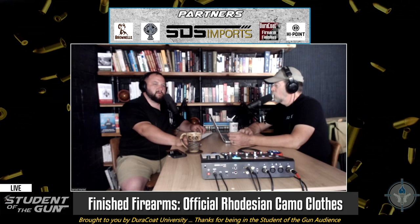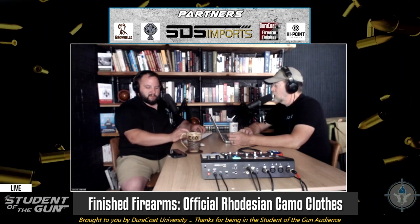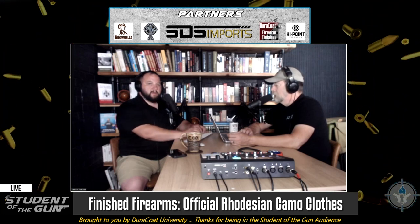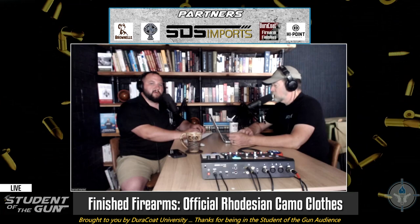That looks like a weird hat — boonies don't look like that anymore. But ladies and gentlemen, that is the boonie your grandpa wore in Vietnam. If you look at old Vietnam footage and photos, they were wearing olive drab boonie covers that look just like that. It wasn't until later that they extended the brims to a full three-inch brim. That's probably a two-inch brim. And in the photo of me shaking Carson's hand, I am wearing official Rhodesian camouflage, which I got from a company called Fire Force Ventures.